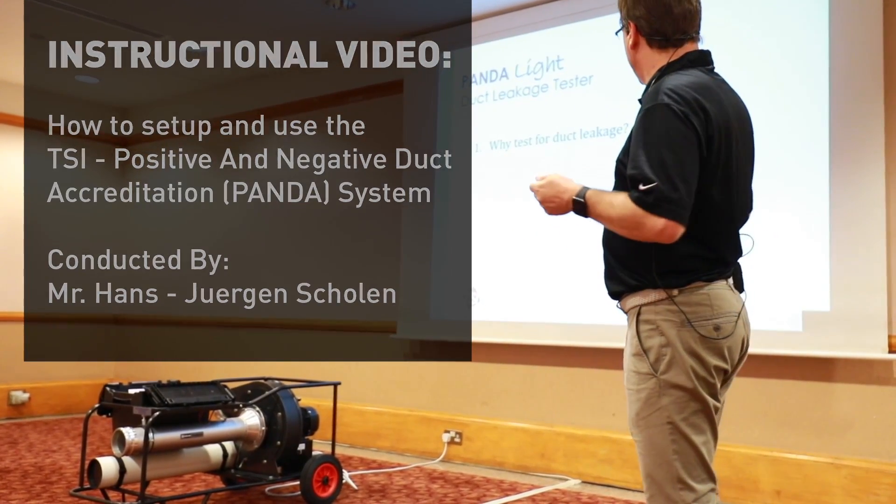This is a production of WGBH. Hello and welcome to an instruction video on how to perform a duct leakage test using a TSI Airflow PANDA positive duct and negative duct accreditation system.